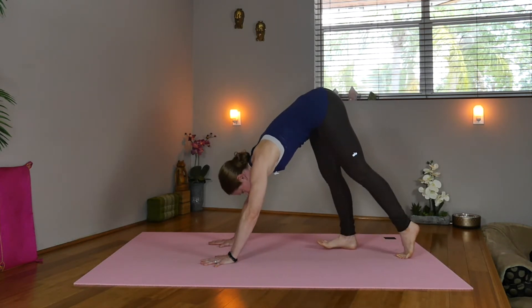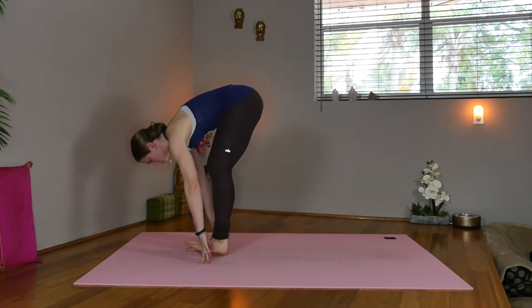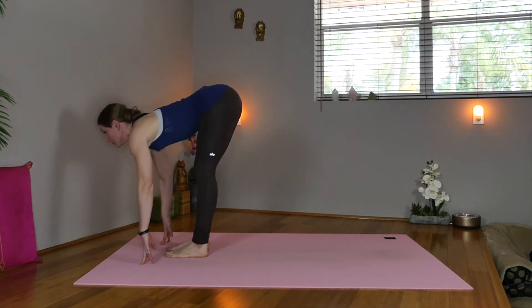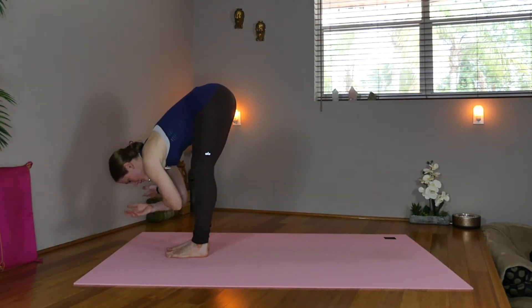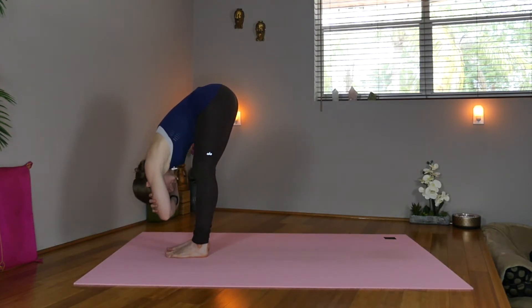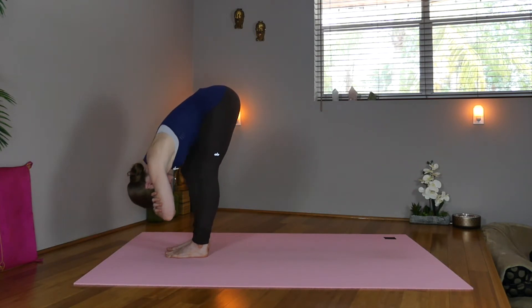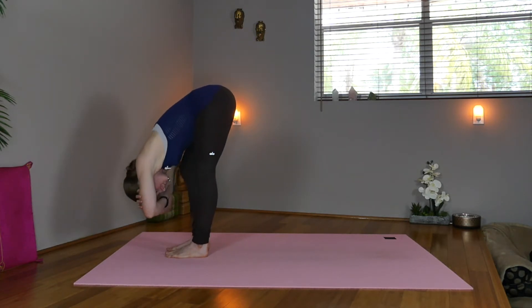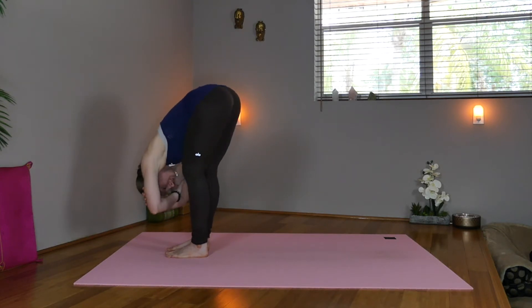And we'll start walking ourselves forward, heel to toe. Inhale, lengthen. Halfway, flat back. Exhale, fold. Option to take a hold of the elbows and hang in Ragdoll. Exhale, maybe sway, bending one knee at a time, or just keeping both knees bent as much as your practice calls for.